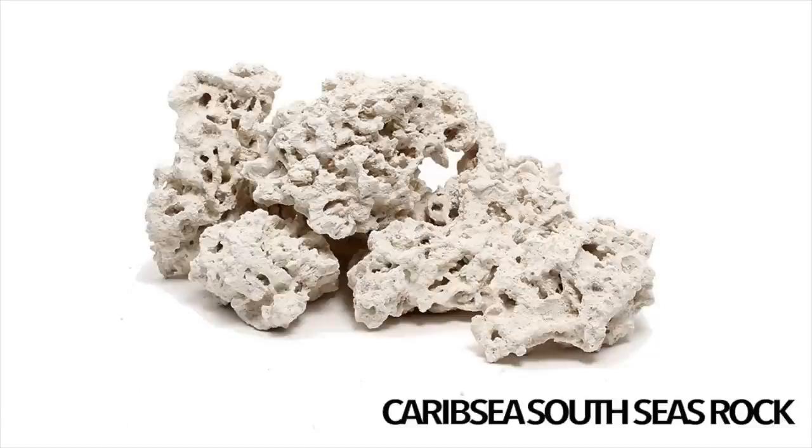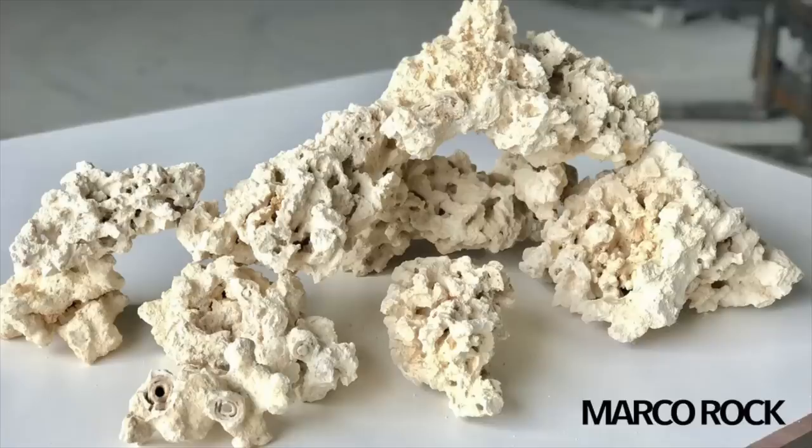If you want another alternative that's going to be a lot more porous, then companies like Caribsea and Marco make a range of rocks that aren't from the sea — they're either man-made or mined from the earth. Things like this are a lot more porous, you're going to have a lot more beneficial bacteria in them, and they're going to be just as good as live rock and the other alternatives.